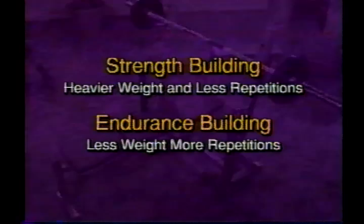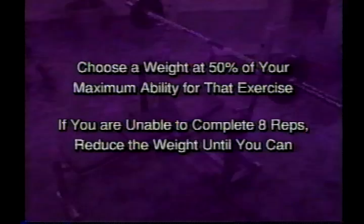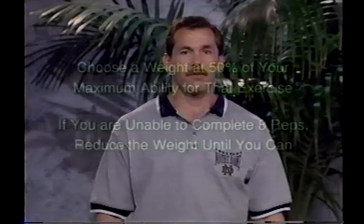Each different exercise will most likely require a different amount of resistance. Pick a weight which is at least 50% of your maximum for that exercise — you should be able to do at least 8 reps with this weight. If you are unable to complete 8 reps, reduce the weight until you can. You should be able to finish the set with only the last few reps requiring close to maximum effort. It will take some trial and error at first, but soon you will become very familiar with your capabilities for each exercise.